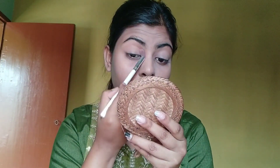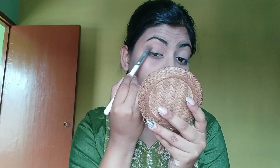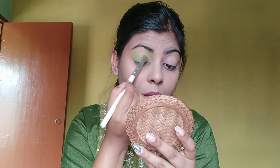At first, I will choose a transition color. I have a fluffy brush on my eyelid. I will try to blend it. I will pick the olive green color and blend it into the outer corner and inner corner, shaping it nicely.